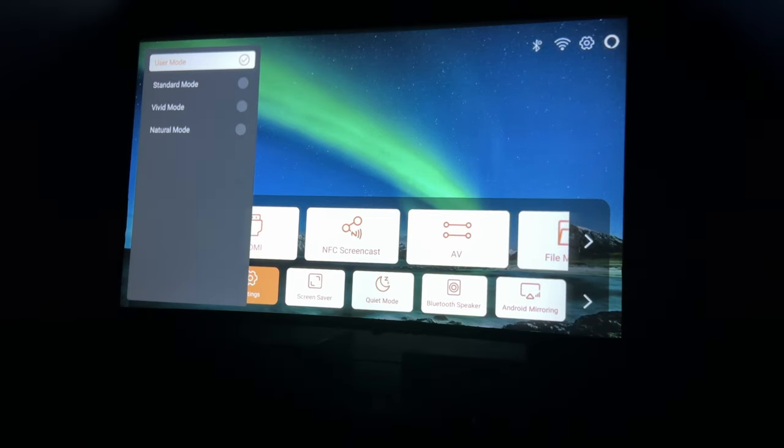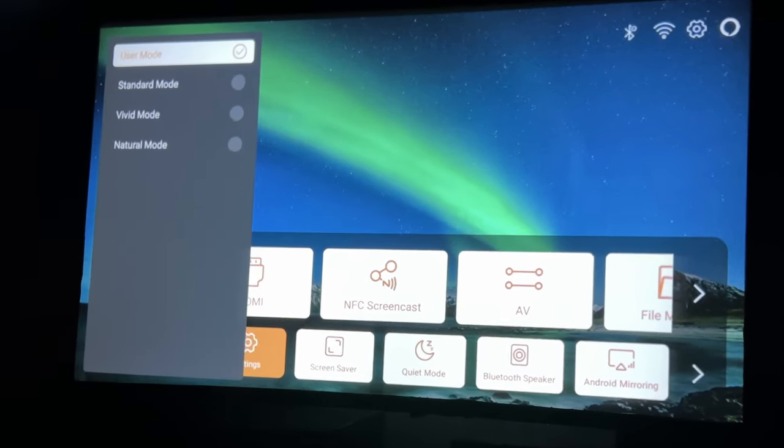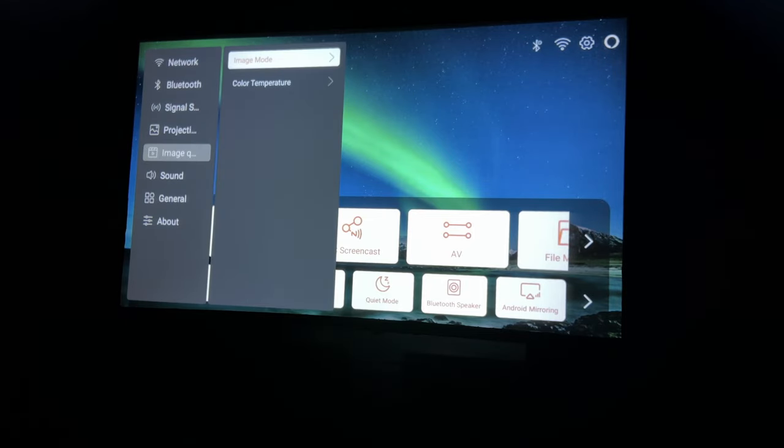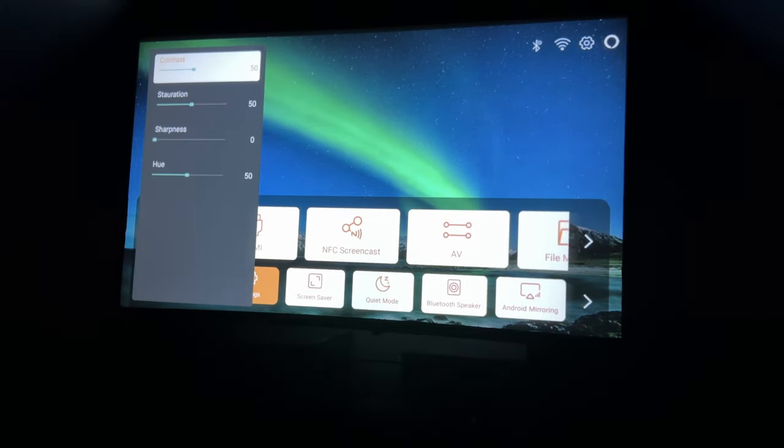This does have four different color modes: user, standard, vivid, and natural mode. One thing to keep in mind though — standard, vivid, and natural mode only adjust the color temperature. On user mode, you can adjust contrast, saturation, sharpness, and hue.